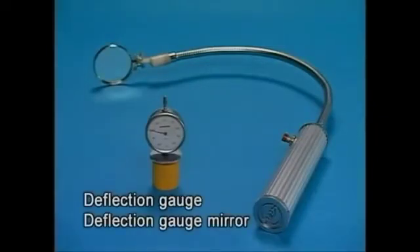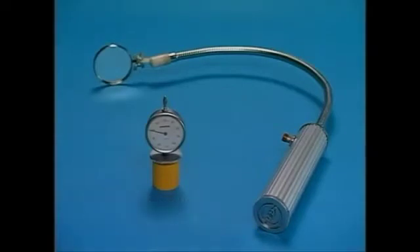Measure the deflection using the exclusive tool. Open the pressure indicator cocks of all the cylinders.